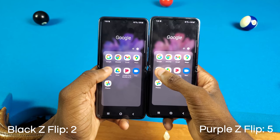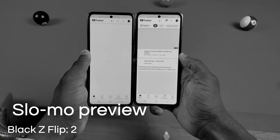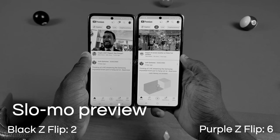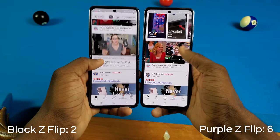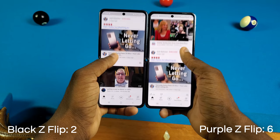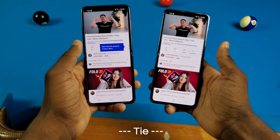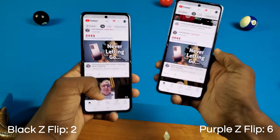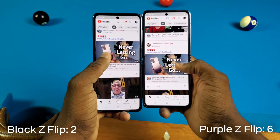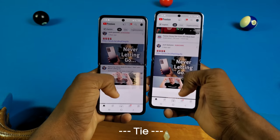Next up, YouTube — and I'm not sure about that one, I gotta replay it. Let's start up a video too — pulling up Josh Quinonez. Same exact thing, pretty much, but the black was slightly ahead. I'm not sure if it was because I touched it first. One more time — same exact thing, so that's a tie.